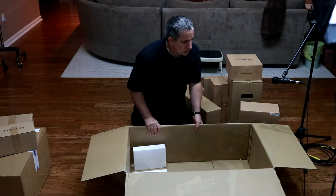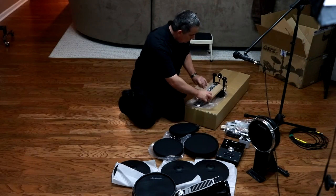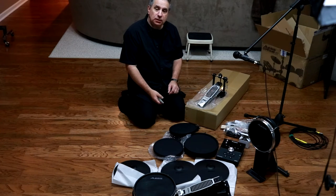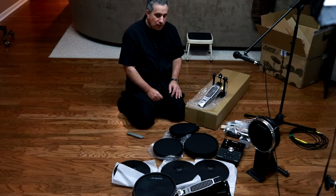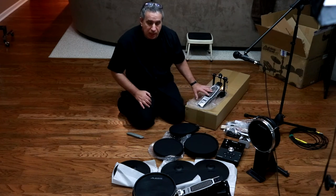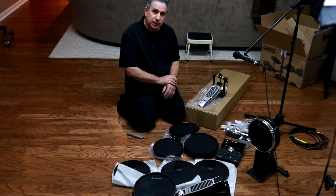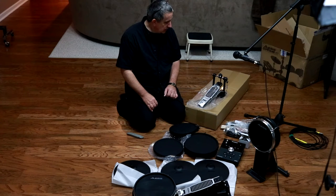I've gone ahead and opened the box to the kick pedal. Looks basic. I have no history with kick pedals. It is interesting that this set includes a kick pedal though - a lot of these under $1,000 sets are not going to include a pedal. I believe the reason is because drummers are picky about their pedals, and you can spend a lot of money on a kick pedal. I may ultimately upgrade - we'll find out once I set this up and start playing.